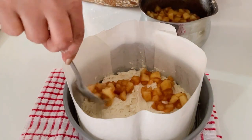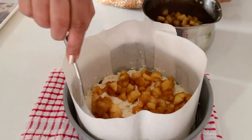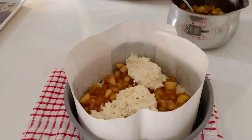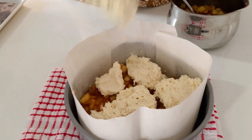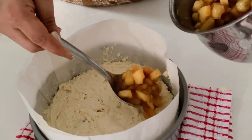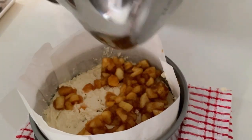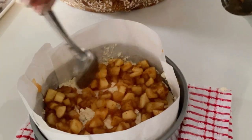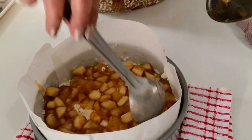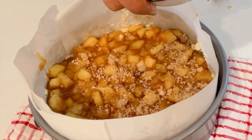Evenly distribute half of the caramelized apples over the batter. Then add the remaining batter and spread it evenly, especially towards the edges. Top with the rest of the caramelized apples. Once this is done, place the final layer — the crumble topping. Sprinkle the crumble evenly over the top.